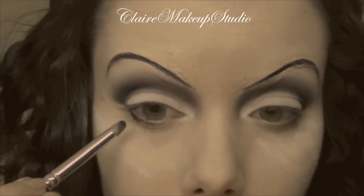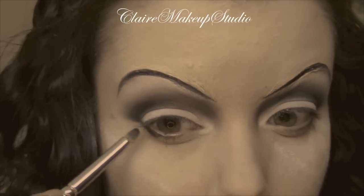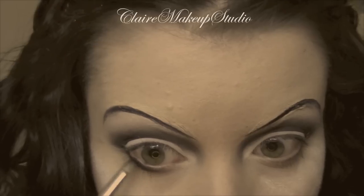On my lower lash line, using the same pencil brush, I'm going to be applying the black matte eyeshadow.